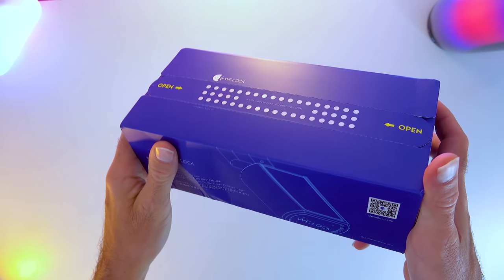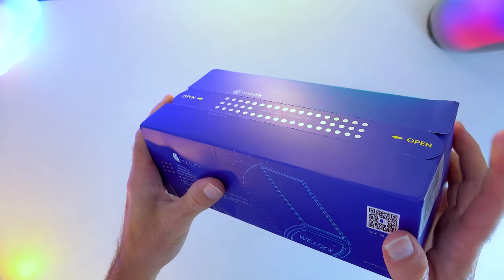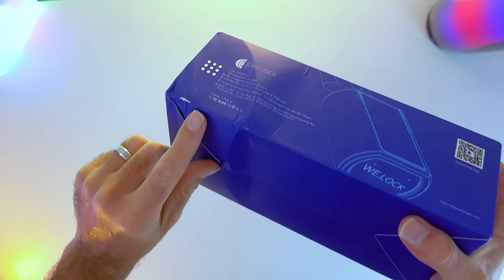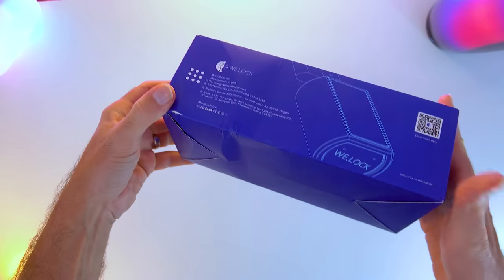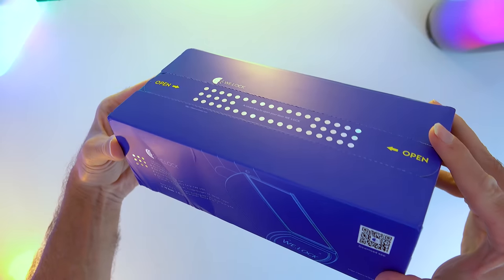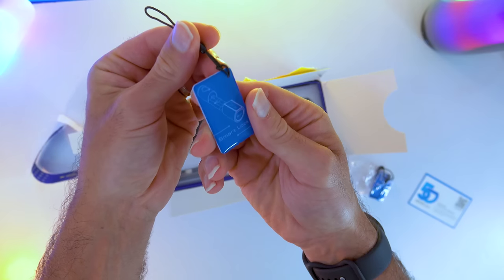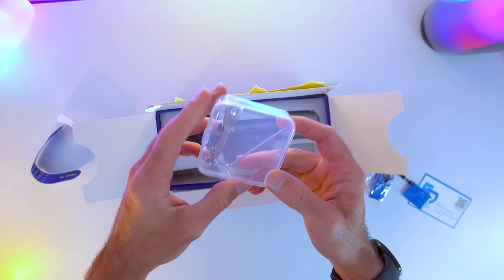It's pretty packaging, look at that! You know, like when a product just excites you? I also like how the postman has destroyed this again. In the box are three key cards, a little toolkit, and a smart lock.